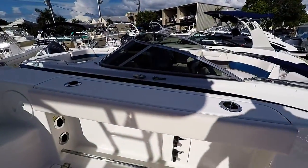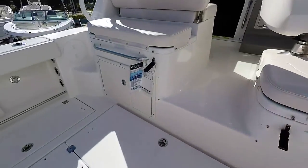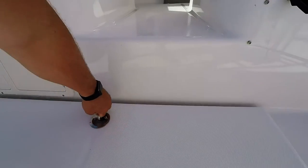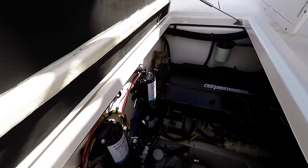Tow rails for when you're fishing. Rod holder cup holders. Access to your Westerbeak 3 kilowatt gasoline generator here, and all your pumps and filters.